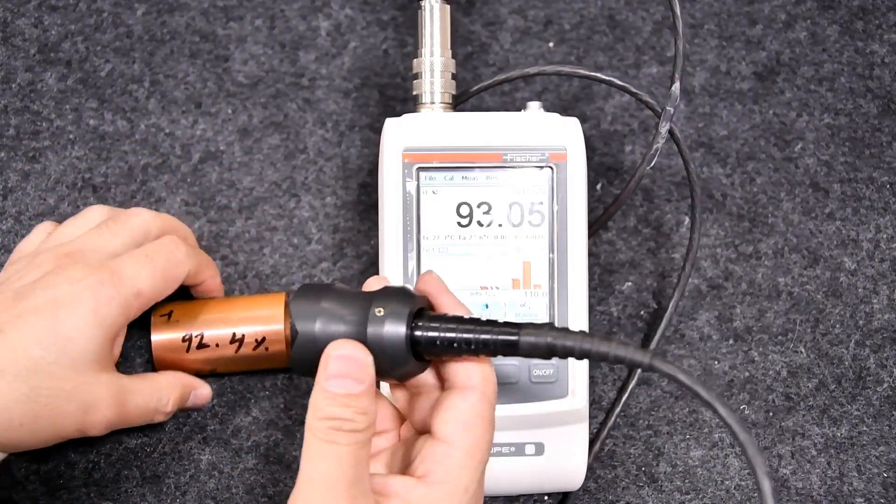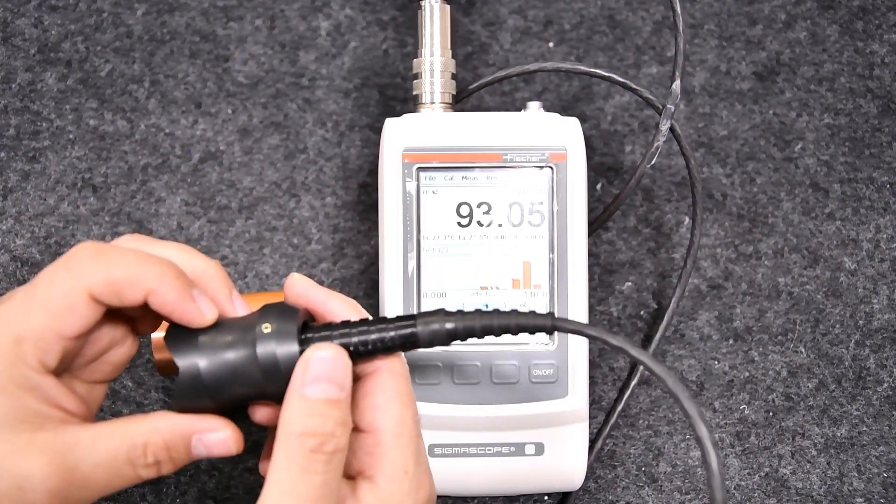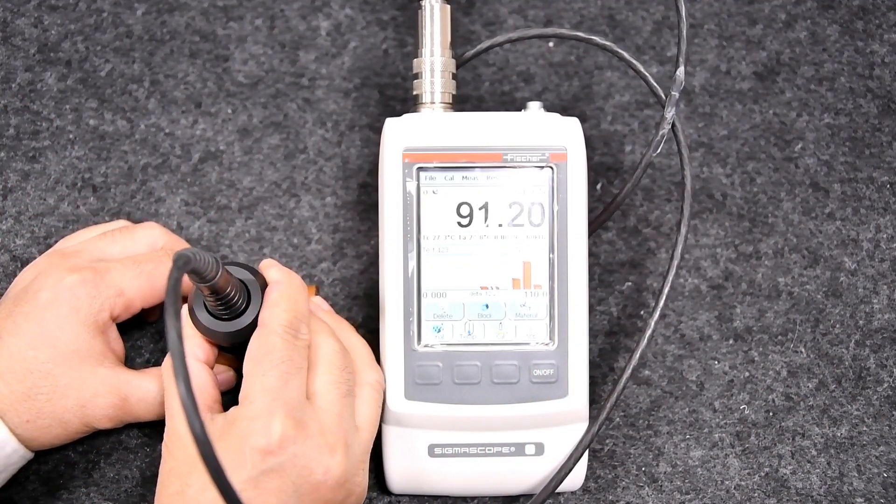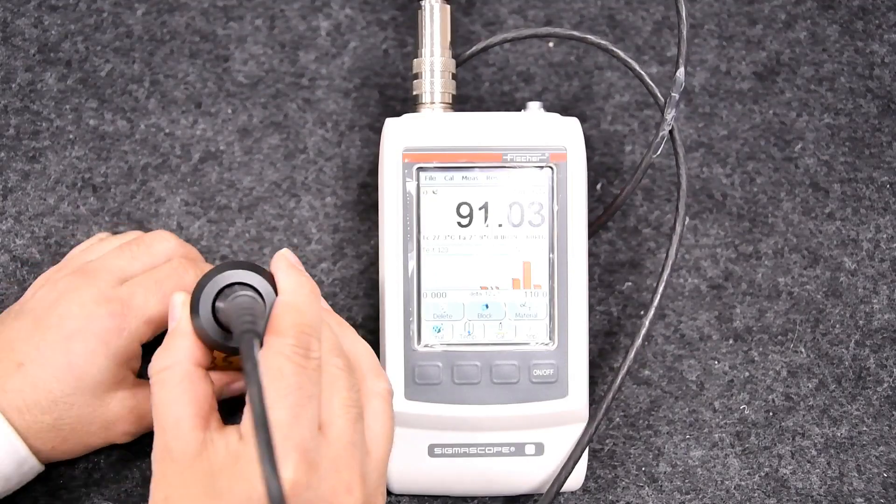For a curved sample, we can attach a probe adapter with the FS40 probe. This adapter will help in compensating for curvature and hence give exact results for the sample.